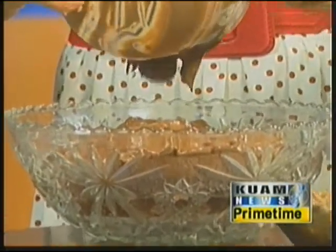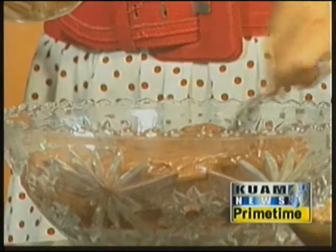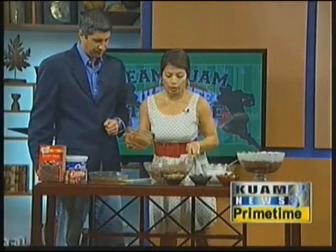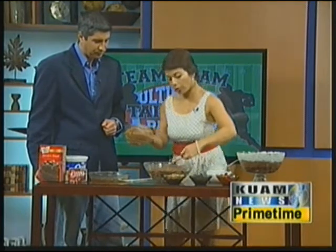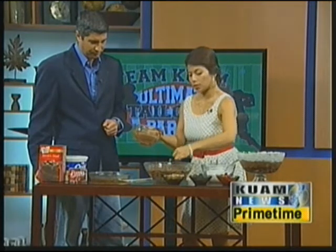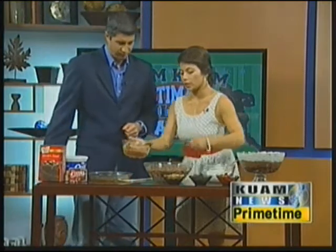Sometimes, before the cake layer, some choose to put an Oreo layer on first. If you're going to do that, you just need to crush your Oreos up in a pan with butter, and then it creates this kind of crust. Once that's in like so, you can move on to your next layer.